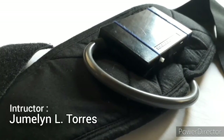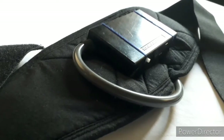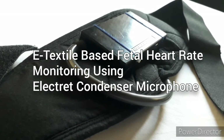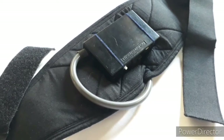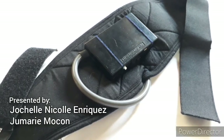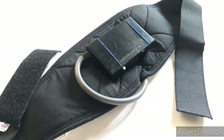Good day everyone. We are going to discuss and show you a demonstration of our device from our research entitled e-textile-based fetal heart rate monitoring using electrode condenser microphone. The purpose of our device is to check the fetal health condition by determining the fetal heart rate and its corresponding status on pregnant women on their third trimester of pregnancy.